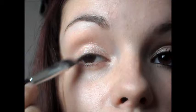I'm going to take this colour here and this is going on the inner corner of my eye. Now I'm going to take this colour next to it and this is going all over the lid. I'm now going to take this dark brown here and this is going on the outer corner, up into the crease, and under the lower lash line as well.